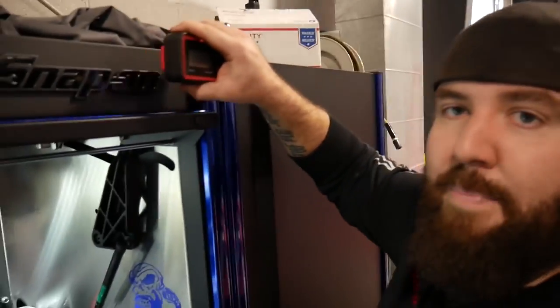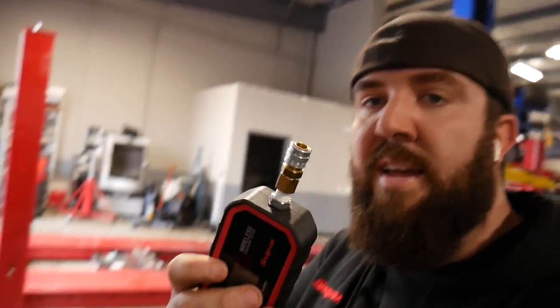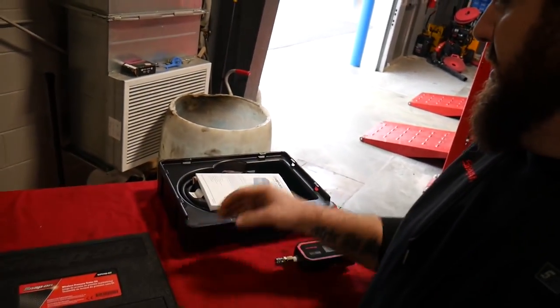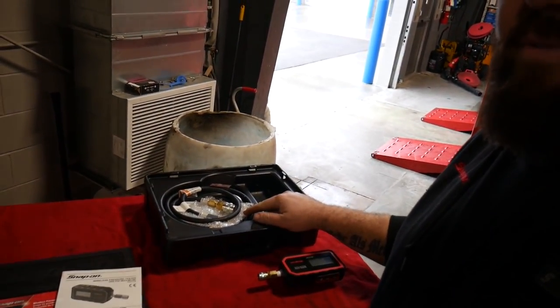It's gonna have a magnetic backing so it's going to stick to whatever surface you can stick it to. It weighs about a pound, it's got its own little chuck right here on the end, and then the kit it comes with — this blow-molded case — has nice instructions right there for you. Let's get into all the other accessories.